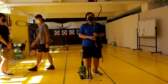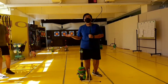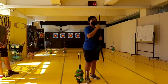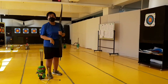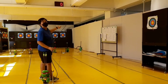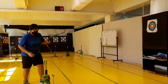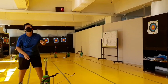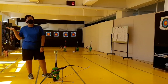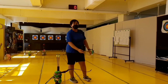If any emergency happens, you will hear a special signal — that means you need to stop everything you are doing immediately. When you are waiting in the waiting area, you should not touch any equipment or arrows. After you hear the signal to proceed, you can come out to the shooting line.